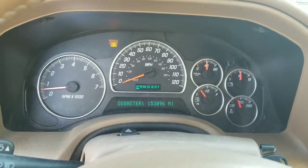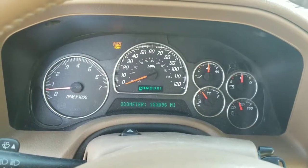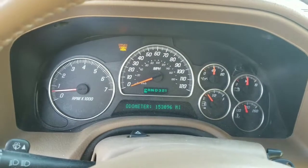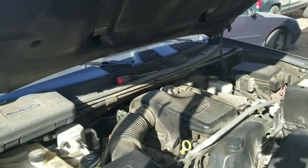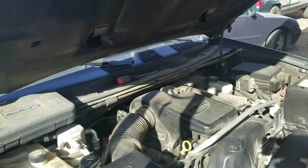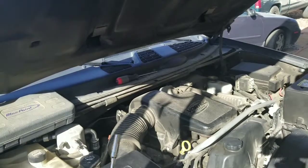Again, it's a 2003 GMC Envoy four-wheel drive with the 4.2 liter. Pretty common for these coils to fail — we do them a lot. We'll come back once she's purring. So we've figured out which coil pack we need. We're going to change the coil pack and also change all six spark plugs while we're in there.